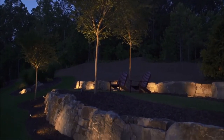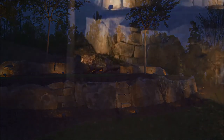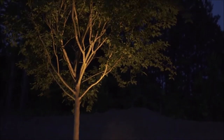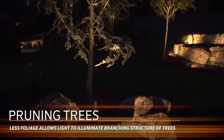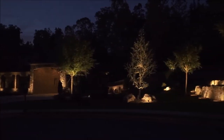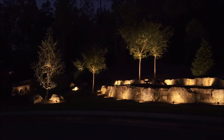As the tree grows, you might need to add a second light — that might be five or six years down the road, depending on the growth rate. Various viewing angles for the homeowner also factor in. Pruning is important too: as the foliage grows it can block the light, so we always recommend the homeowner prune once or twice a year. The branching structure is really highlighted by the light itself, so keeping the tree well-pruned lets the light go much farther.